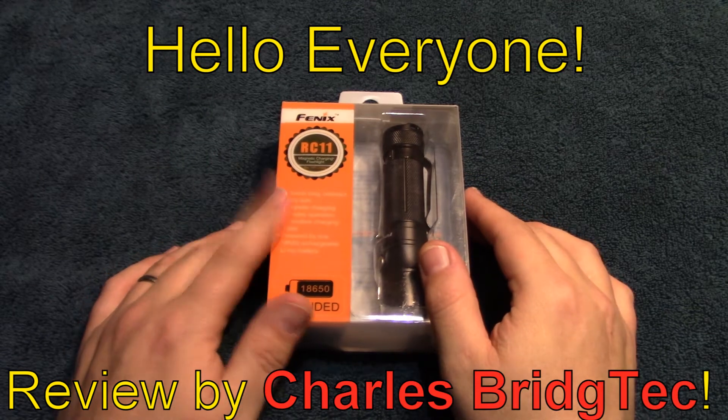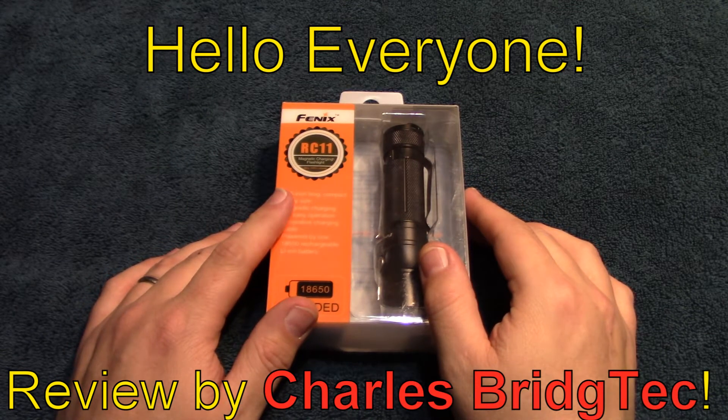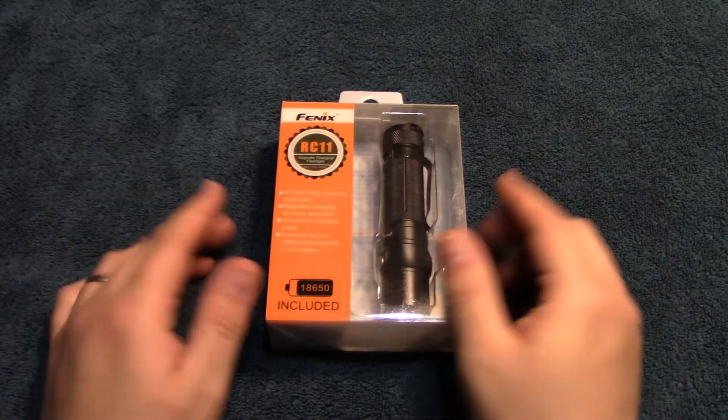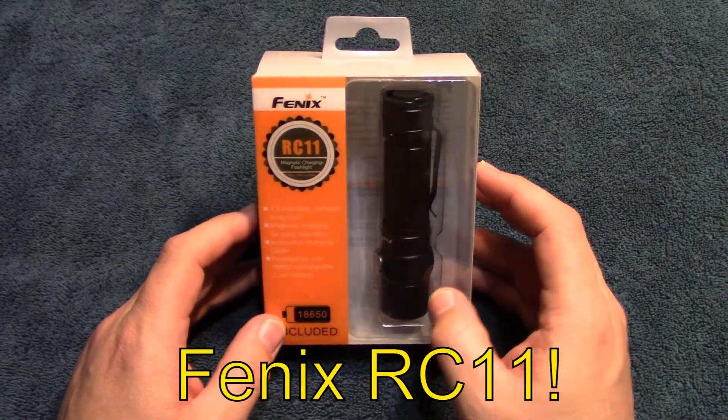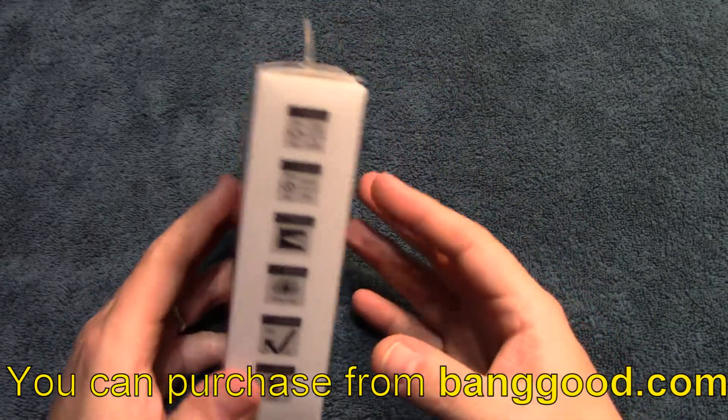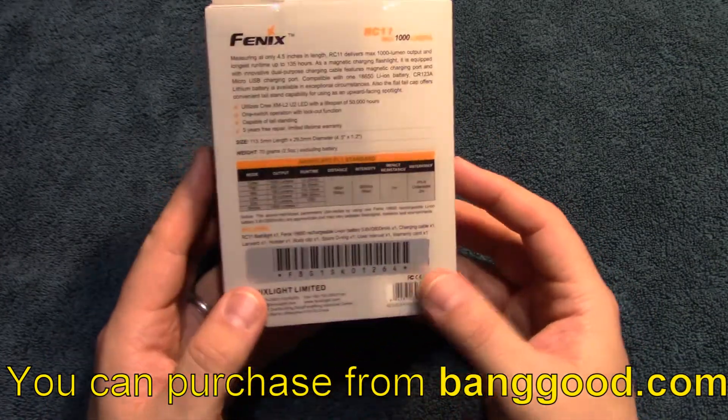Hello everyone, this is Charles Bridgetek with another flashlight review, this time on a Phoenix RC-11. I was sent this flashlight by Banggood.com for review.